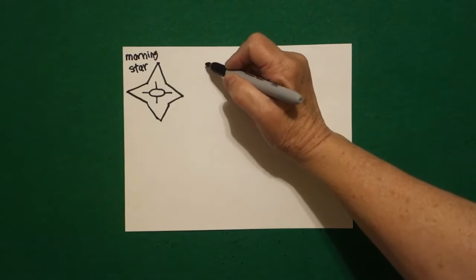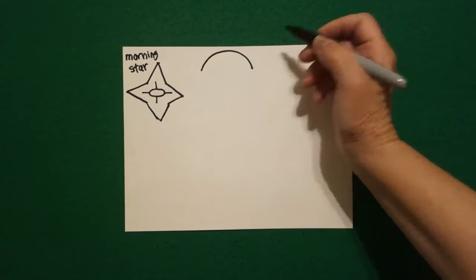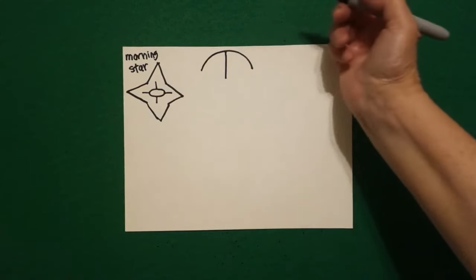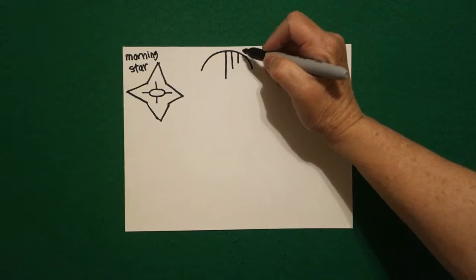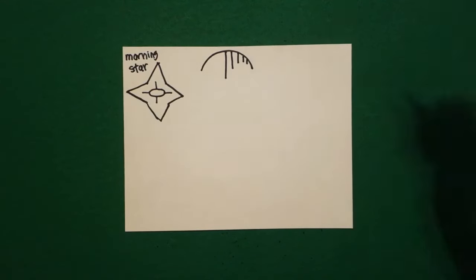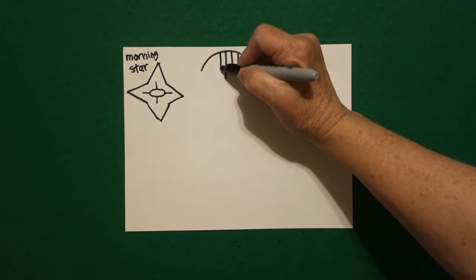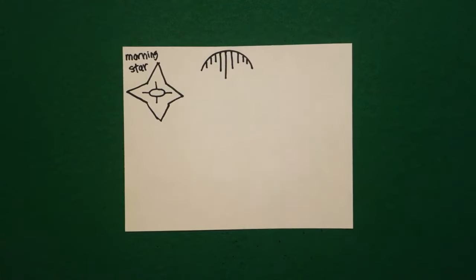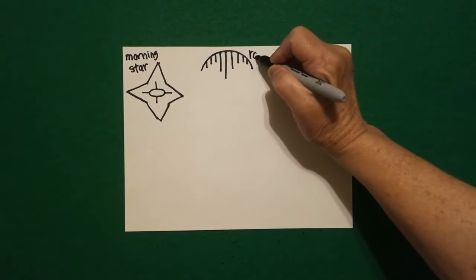Now I come right next to this and I'm going to draw a pretty good sized curved line. In the center I draw one straight line down. Now I draw one, two, three, four little straight lines. Jump over, we're going to do the same on the left — one, two, three, four straight lines. This symbol represents the rain.